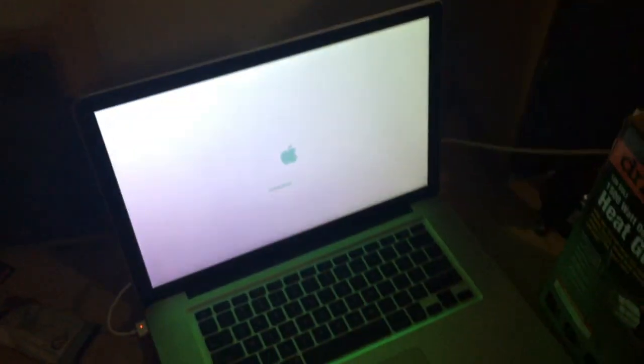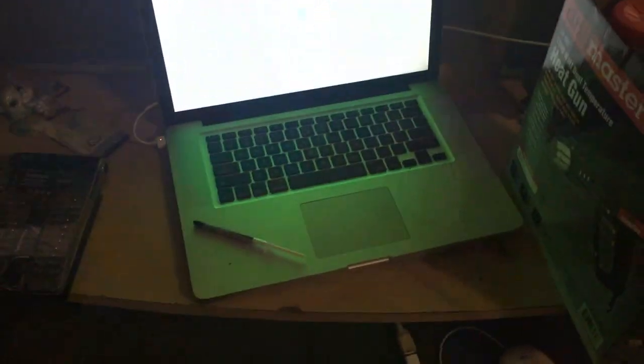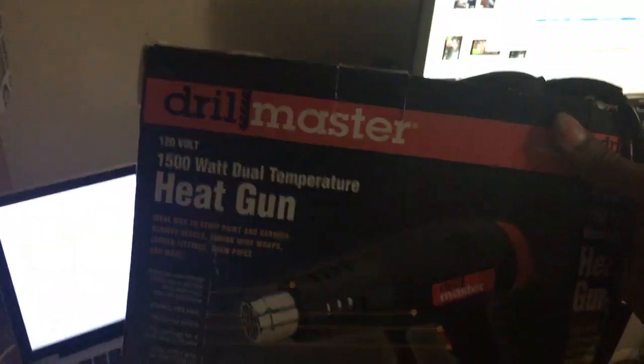There's a thing you can do called reballing or reflowing — reflow sounds a lot better than reballing. So that's what I'm gonna call it. To do this you need some tools to open up a MacBook. I got a Husky screwdriver set from Home Depot because it has some star bits on there. You need a little bit of thermal paste — I got a tube right there, paid like two bucks. And last but not least, you need a heat gun. I borrowed that from my dad.